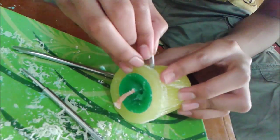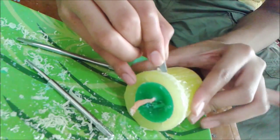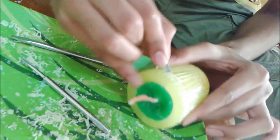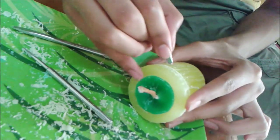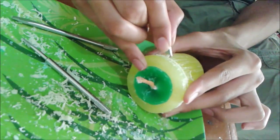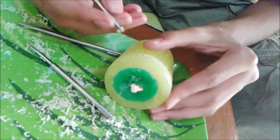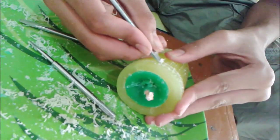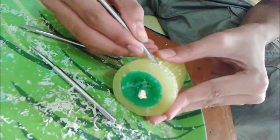By using sandpaper, if you have it, you can make a rounded edge so that it also gives a really good look for your candle. You can use it on the whole candle — if you make any mistake, you can correct or smoothen it. Make sure you use sandpaper which has larger grains.